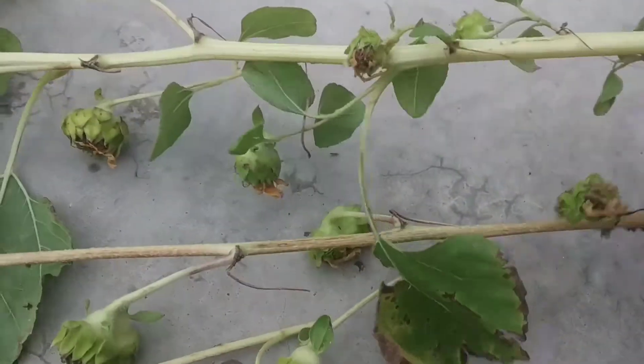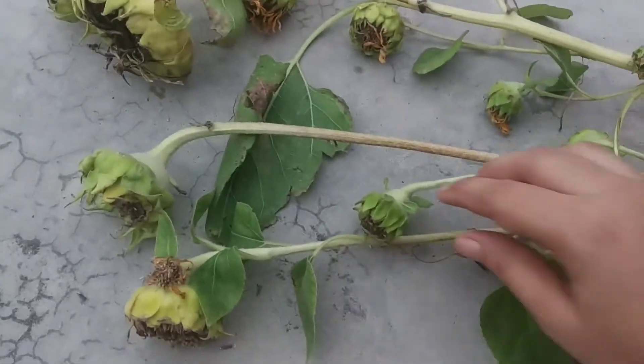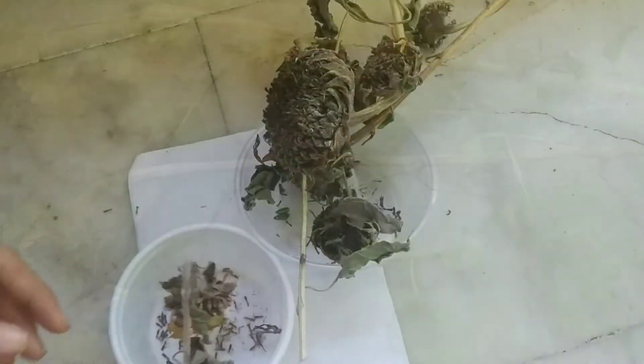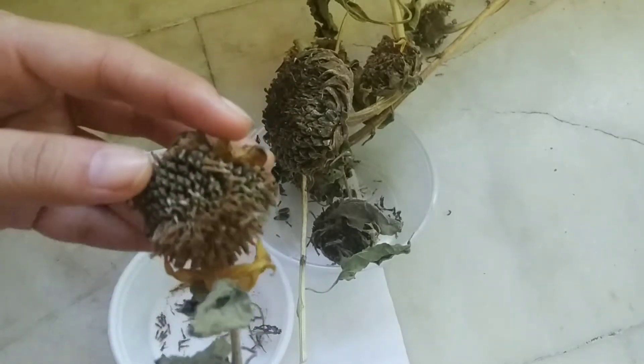But the seeds can be harvested if I keep it for some time. Right now if I harvest the seeds, it won't be on the fluffier side. You can see the plant is still fresh. So just keep it aside somewhere where sunlight enters. The sunflower has turned brown — this is the point of time you understand that the seeds are ready to be harvested.